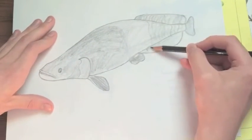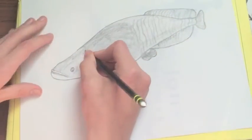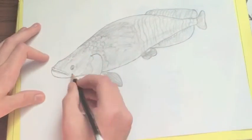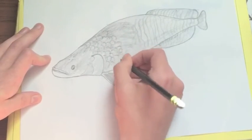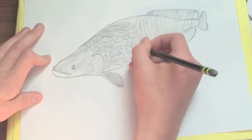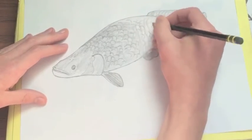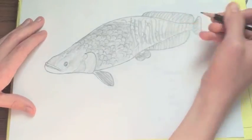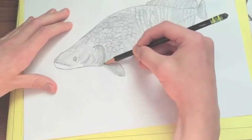Now we're doing the stripe design on some of the fins and on some of the body close to the tail of the arapaima. You see that it's a similar shade to most of the arapaima itself, but it's got an interesting design. You wanna make sure that you can see the stripes as well as those scales, and make sure that they look as close to perfect as you can.